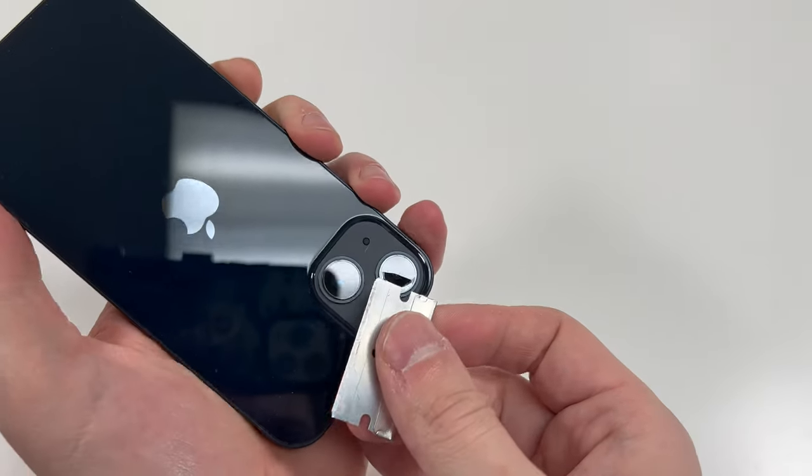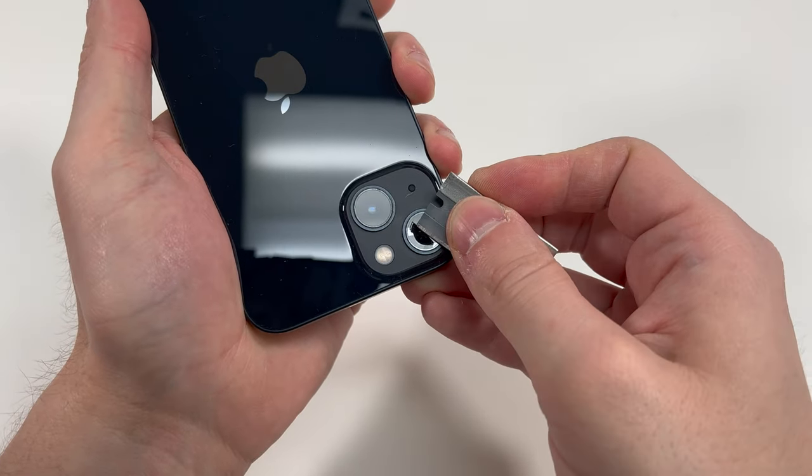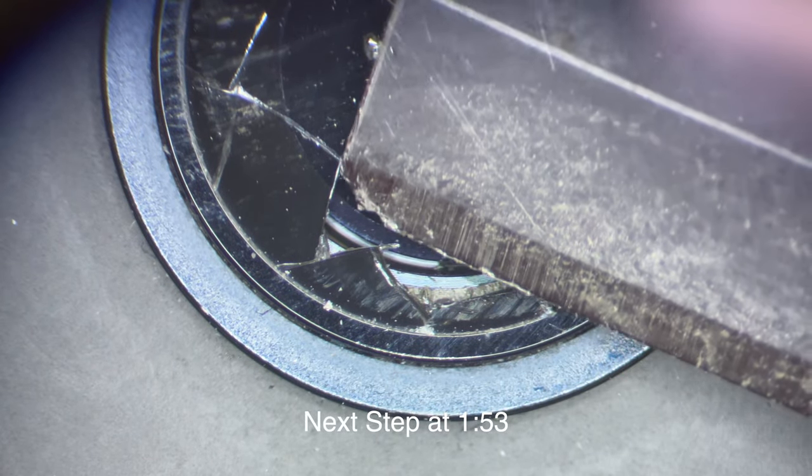Keep doing it. I highly recommend using a microscope — if you don't have one, it's not really required for this, but I'm going to use it to show you what I'm doing. I'm lifting up the glass and you can see that little adhesive that looks like it kind of bubbled up, sitting on the actual metal frame.